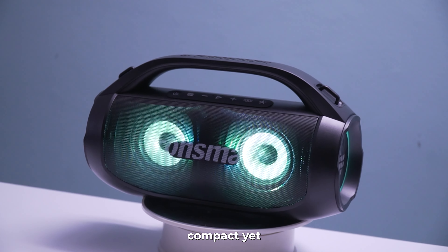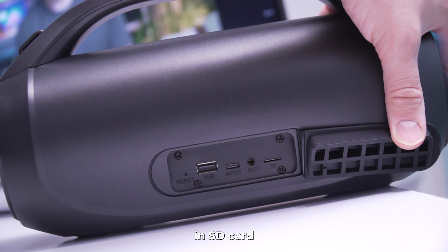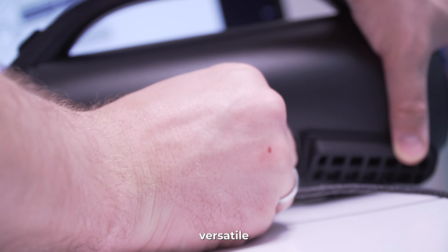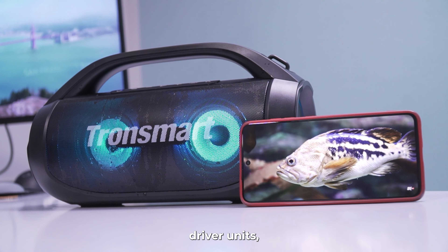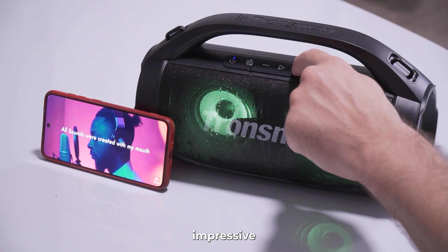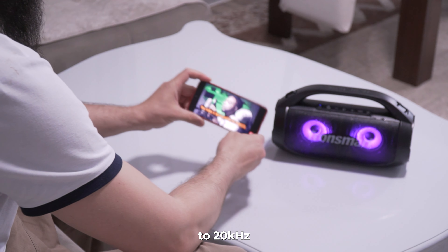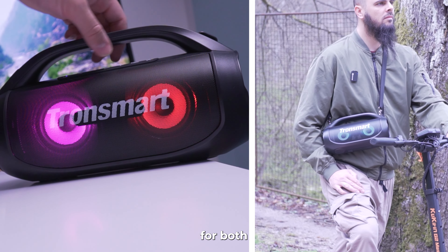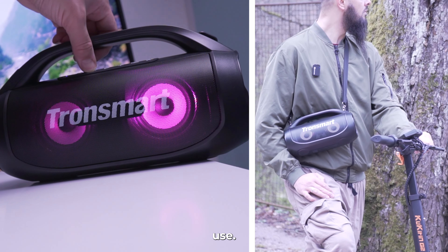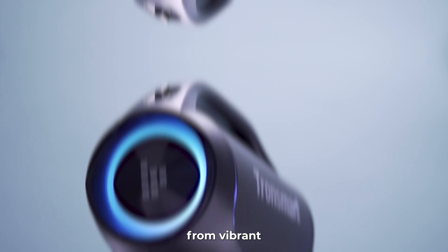Now let's talk design. The Bang SE boasts an eye-catching aesthetic — compact yet sturdy, weighing around 2 kilograms, and offering multiple playing modes including wireless, aux-in, SD card, and U-disk. Equipped with a 40-watt speaker and two full-range driver units, the Bang SE delivers impressive stereo sound with a frequency range spanning from 60 Hz to 20 kHz. Thanks to SoundPulse audio support, the speaker packs plenty of punch for both indoor and outdoor use.